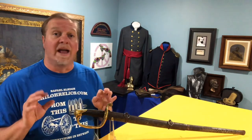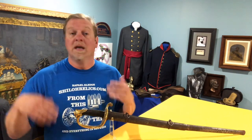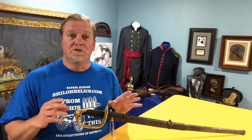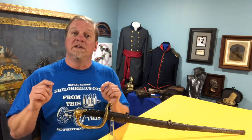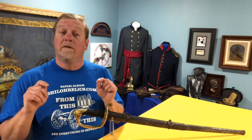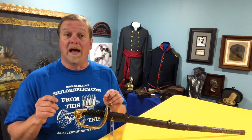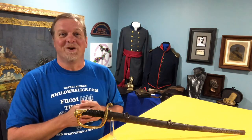If you go on to ShilohRelics.com I've got lots of pictures of it as well as other officer swords, enlisted men's swords, a little bit of everything — so check it out. I appreciate you taking time to be here because all of these pieces have history and I'm so thankful that I get to share this history with you. I want to send a shout out to all of my family — I love you all — and to all the people that watch these videos, share these videos, and have subscribed on YouTube. I'm so thankful for each one of you. I hope you all have a great day. Remember that you're loved, remember to be kind, and I'll catch you next time.